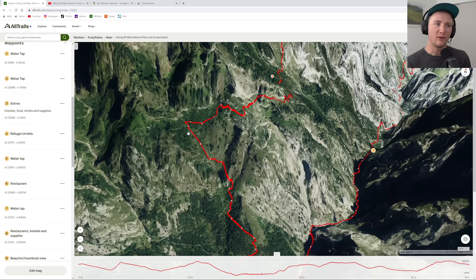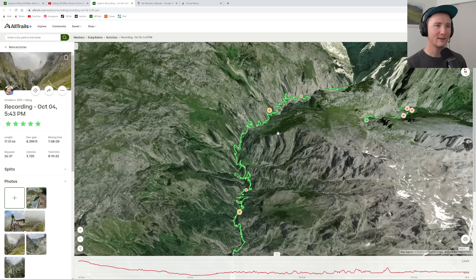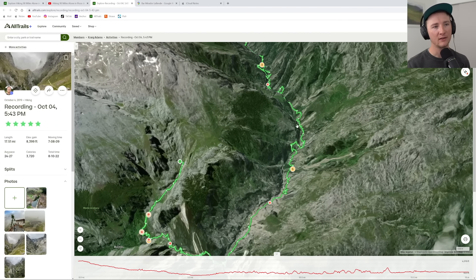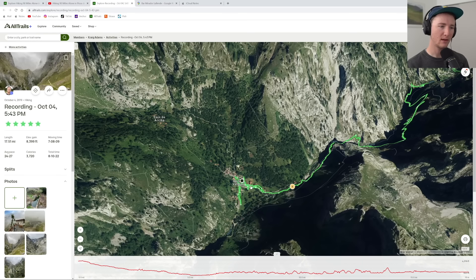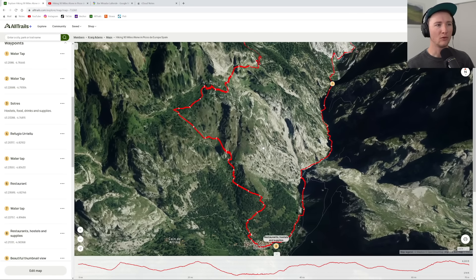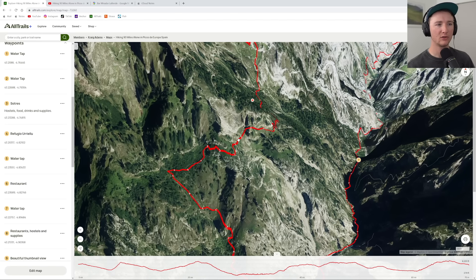I would not recommend going up this way. There was a lot of zigzag on my actual tracking due to GPS issues. I turned off my GPS thinking I was done for the day, but then last minute decided to go up. Either way, I went up a really difficult path — it was overgrown, wasn't fun, I was sweating, and then cut through the brush. This trail was terrible.